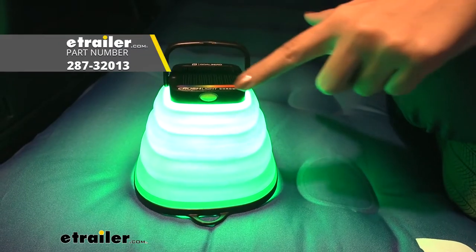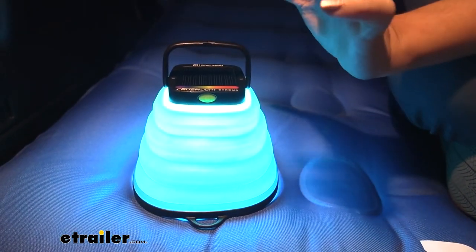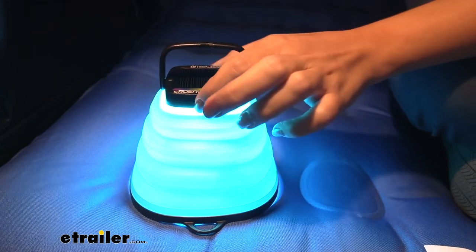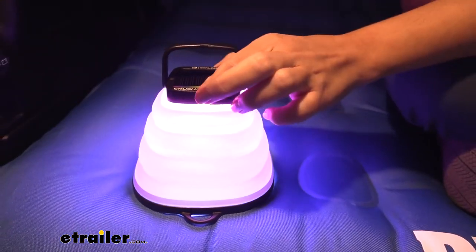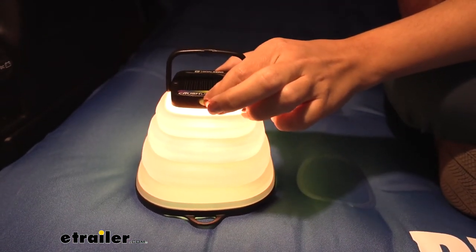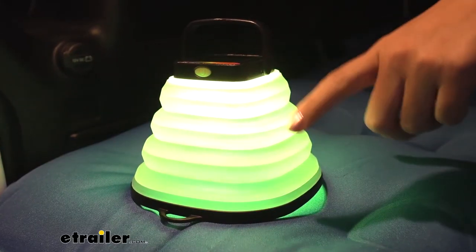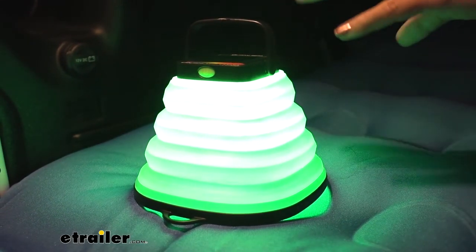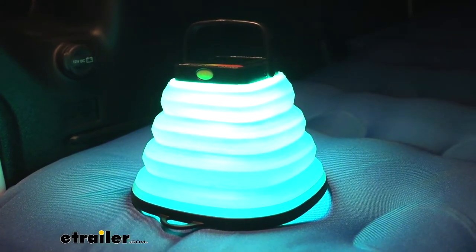If you have the Crush Light Chroma version, it comes in six different colors — you double click it to access the colors. You have blue, dark blue, pink, red, yellow or warm, and then off. It also has a setting where it just fades through the different colors for a nice relaxing effect.